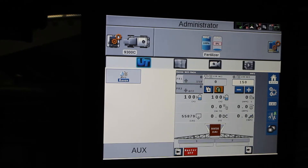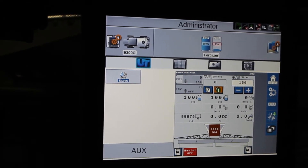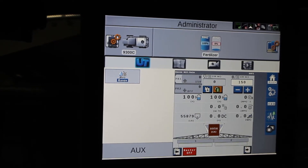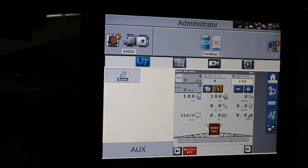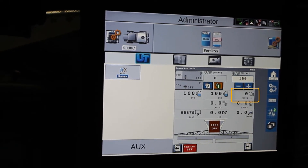So to charge the bed, we want to get fertilizer all the way to the back of the machine. What we'll do is turn up the fan just to get some fan speed. Now if you're doing this to start a field, you take it to the fan speed that you're going to apply at.